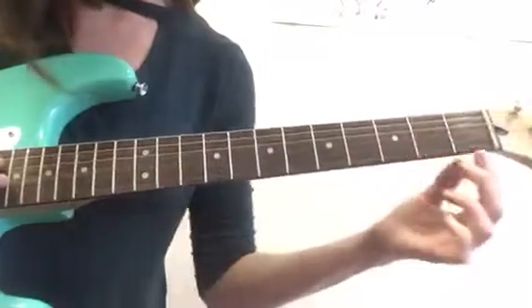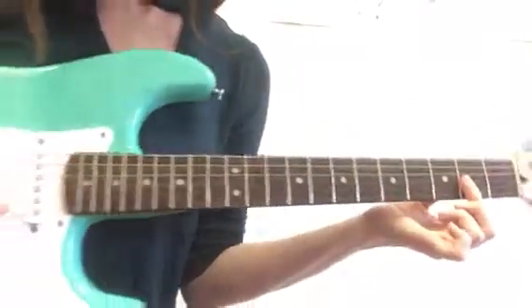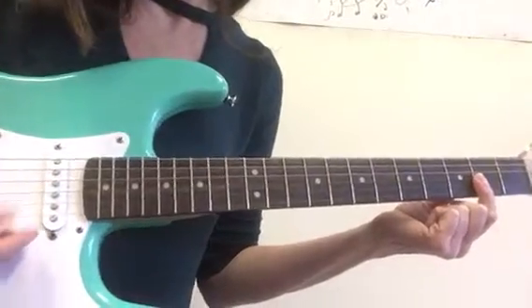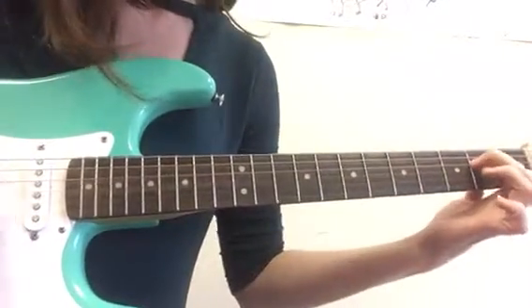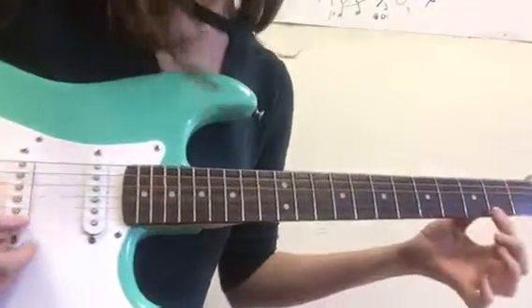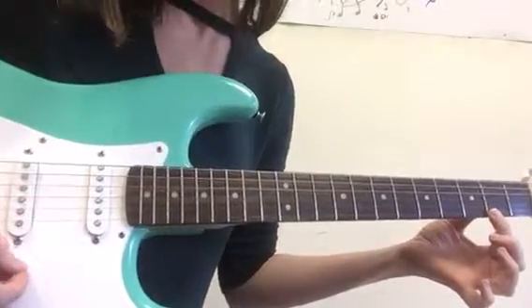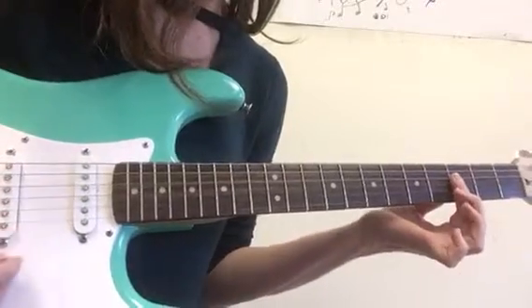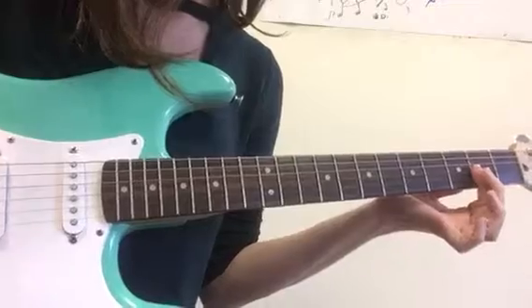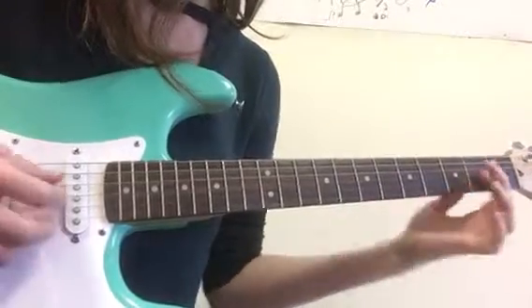Okay, so here we go again. It's D major 7 — this time I'll strum them from the fourth string down. Then A minor, then we have our G major 7, and we have our B flat.